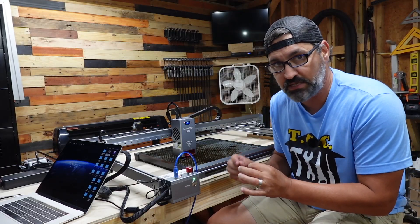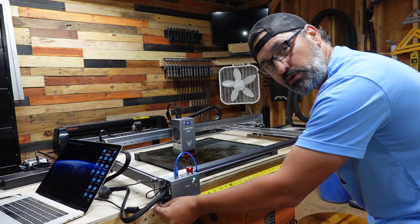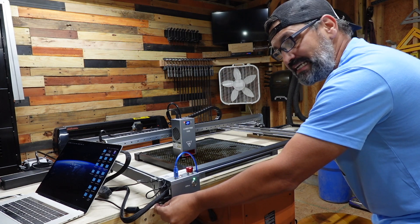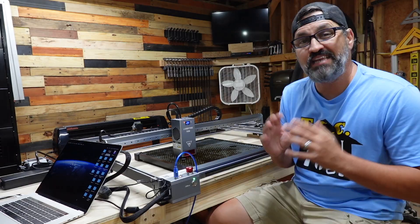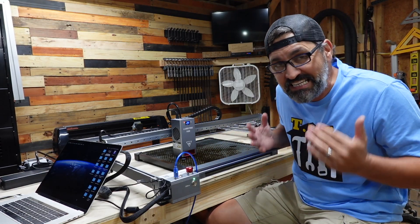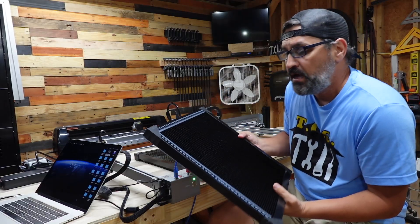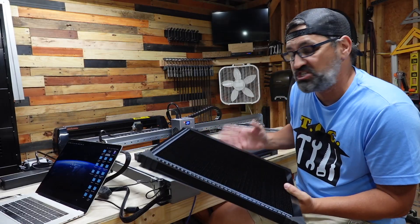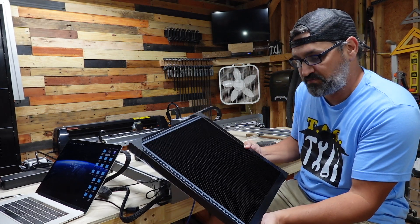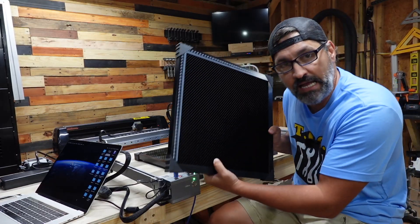If you're trying to build a custom desk or bench for this, the minimum width you're going to need is 39 inches across — that won't give you extra room for your power supply, so make it a little bigger. The depth you'll need is about 36 inches. Now, where there is good, there's always something not so good. The honeycomb they send you is actually really small — it's literally a 350 by 350 millimeter honeycomb bed for such a big machine. I really wish they'd send something bigger, even if it was foldable. That's the only downfall I see so far.